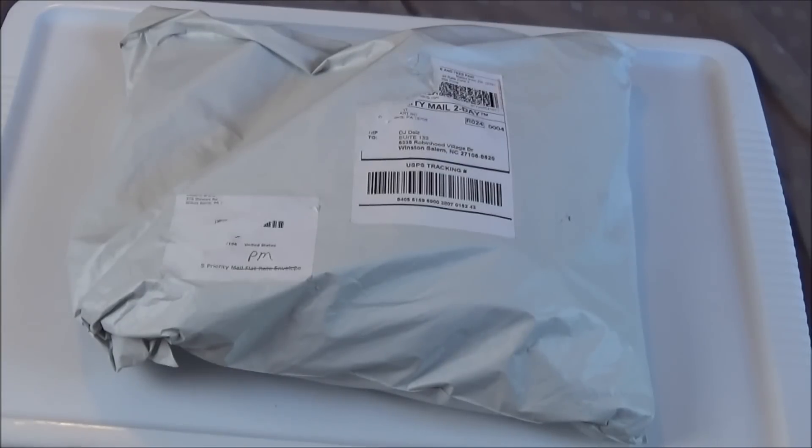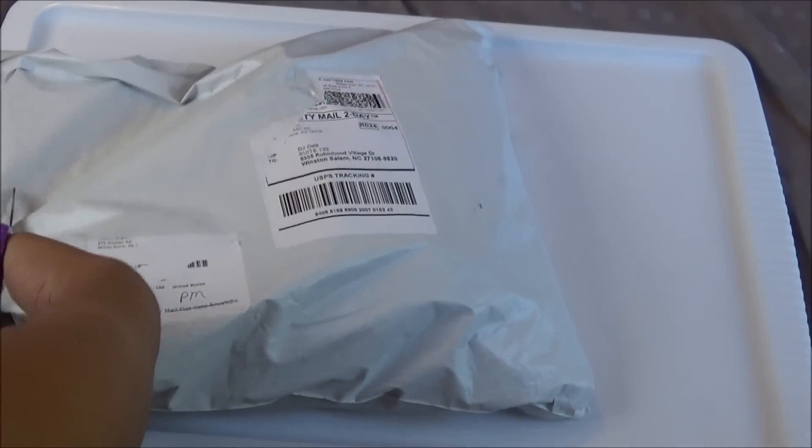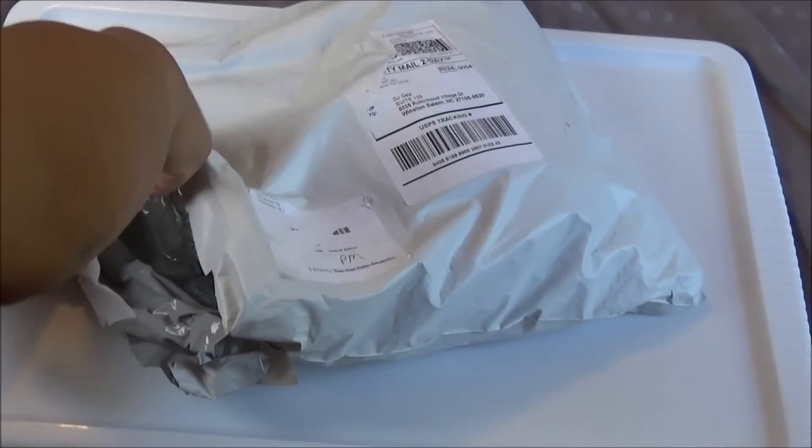This is part of my unboxing series where I have a PO box and invite people to send me random stuff. I'll have the address in the description box below — if you're a brand or a fan, feel free to send something. Just keep in mind, fans, don't send anything crazy that could get you in trouble, because you can get in a lot of trouble sending stuff in the mail.